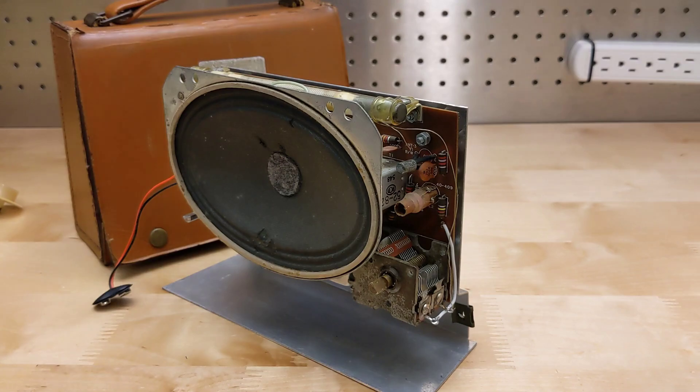Looking inside, the circuitry is on a single printed circuit board which mounts on a metal bracket that holds the speaker and attaches to the case. The use of a circuit board reduced the labor and likelihood of assembly errors over using point-to-point wiring.